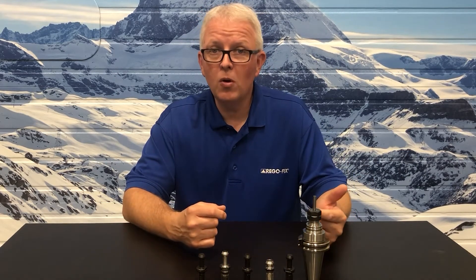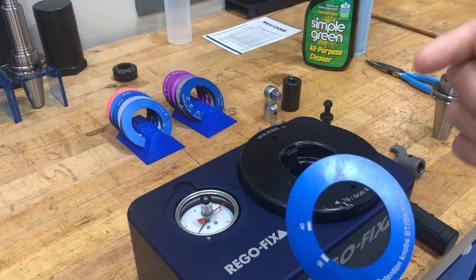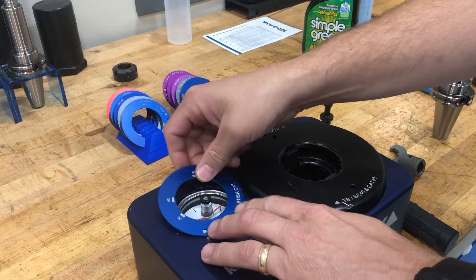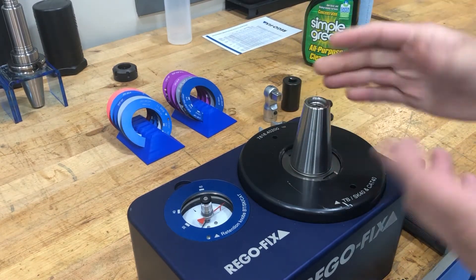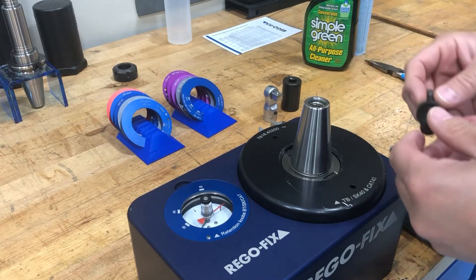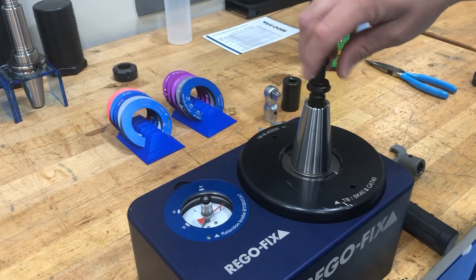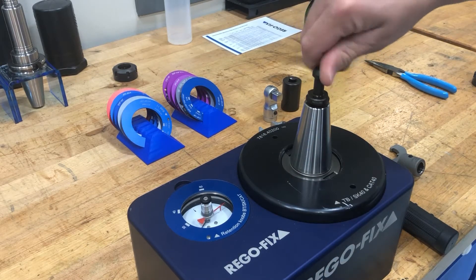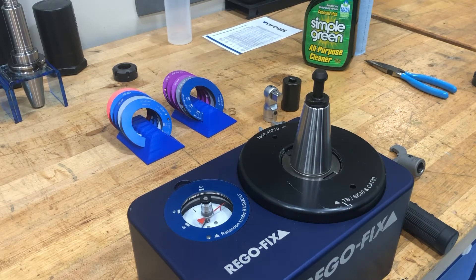So let's grab our tool holder and go to the torque block. We are over here at the torque block fixture that we looked at in a previous video. We are going to take and put on our pull stud retention knob ring, take our 40 taper tool holder, put it into the fixture, and then use a standard off-the-shelf generic pull stud and thread that in.